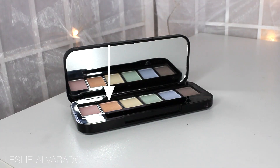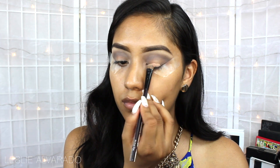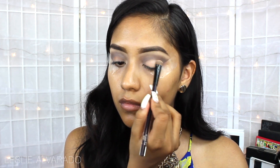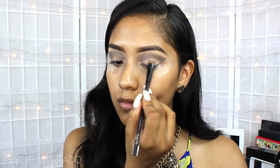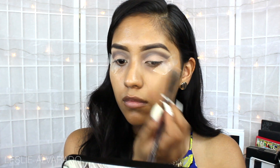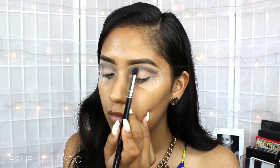Now I'm going to move on to this orange eyeshadow and apply it on the lid, not going over where I applied the grey shadow. Once I've applied a sufficient amount of orange shadow, I just go back to perfect everything with a brush.